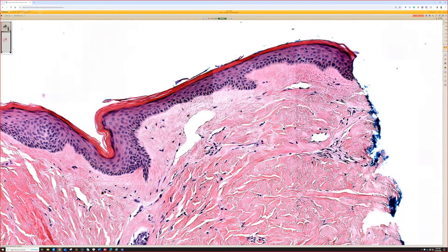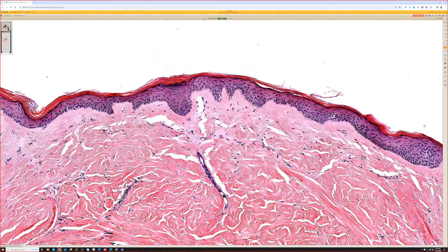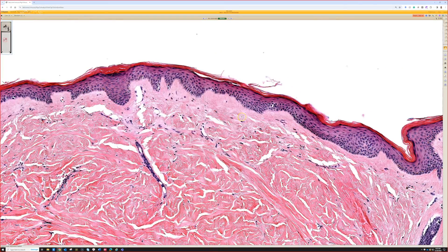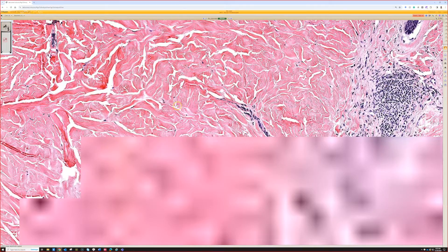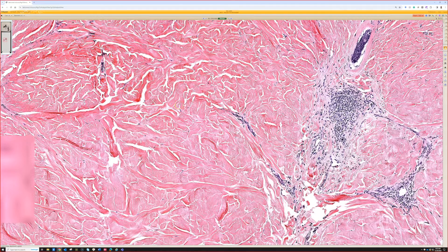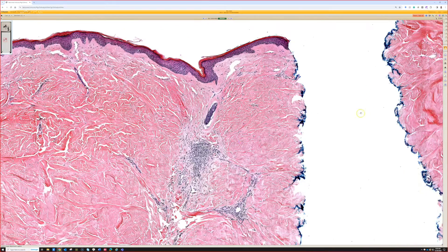There's another entity that can overlap with morphea: lichen sclerosis atrophicus, or LSA. Lichen sclerosis hyalinizes and makes sclerotic collagen in the papillary dermis, but tends to spare the deeper reticular dermis. There is such an entity as lichen sclerosis/morphea overlap, where you get lichen sclerosis changes up top and morphea changes down below. So those are things you need to know about in your differential.